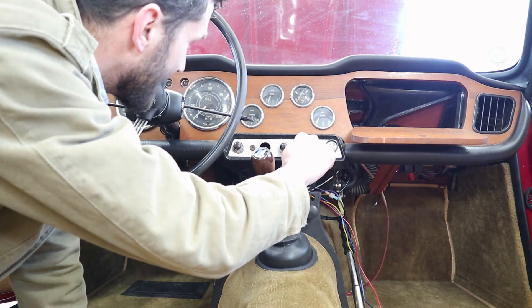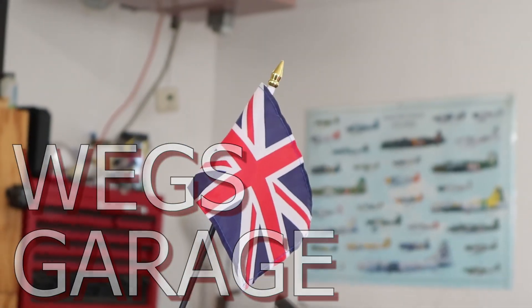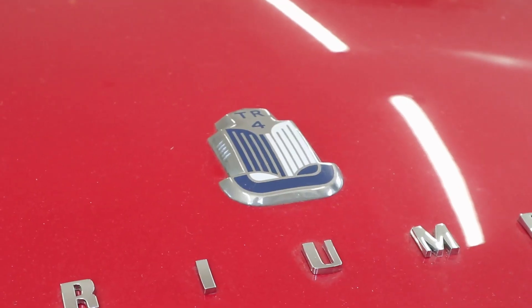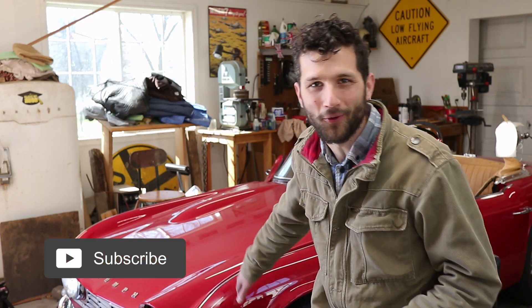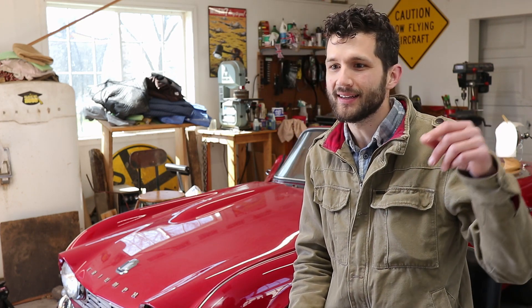All right, no sparks yet. Welcome back to Weggs Garage. Back here working on our 1964 Triumph TR4. We've got our interior nearly complete. The only thing is we do have a few things to clean up — wires hanging everywhere, little odds and ends. So today we're gonna be focusing on getting the overdrive wired up and getting the rest of the wiring cleaned up and finished. So stick around. It's a beautiful day. Let's get to work.